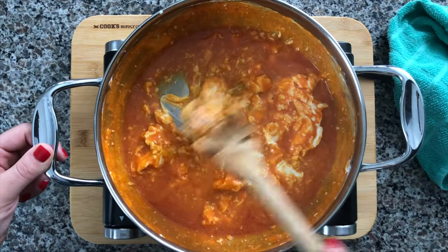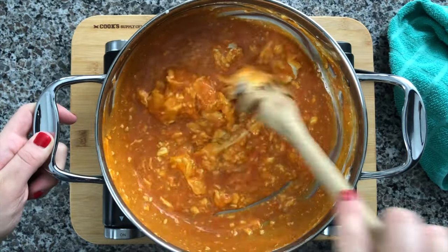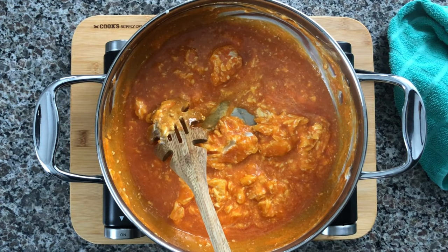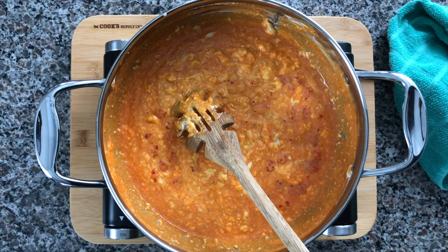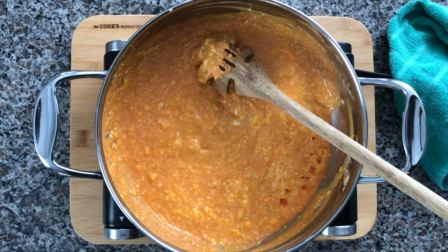It'll take the cream cheese a couple of minutes to completely melt in the pan — just make sure you're stirring frequently on medium heat. Try not to go any higher because you don't want the cheese to stick to the bottom. I'll have all these ingredients listed below in the description and on my website at sarahsbites.com.